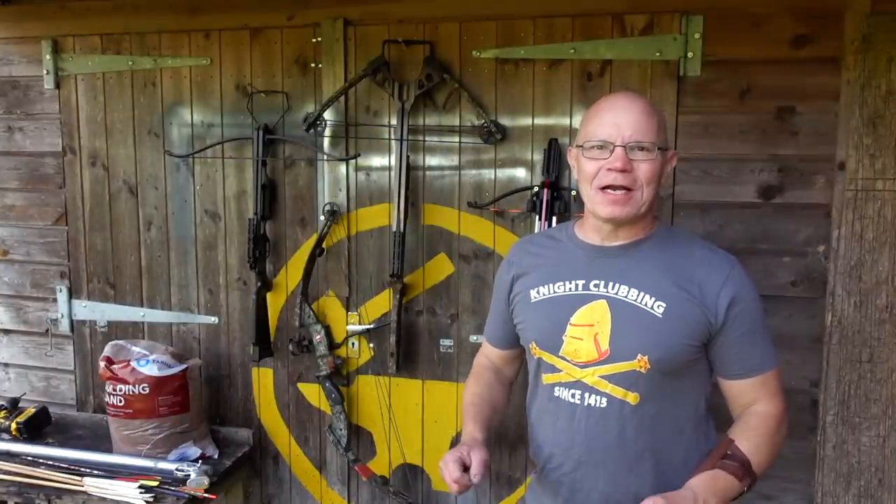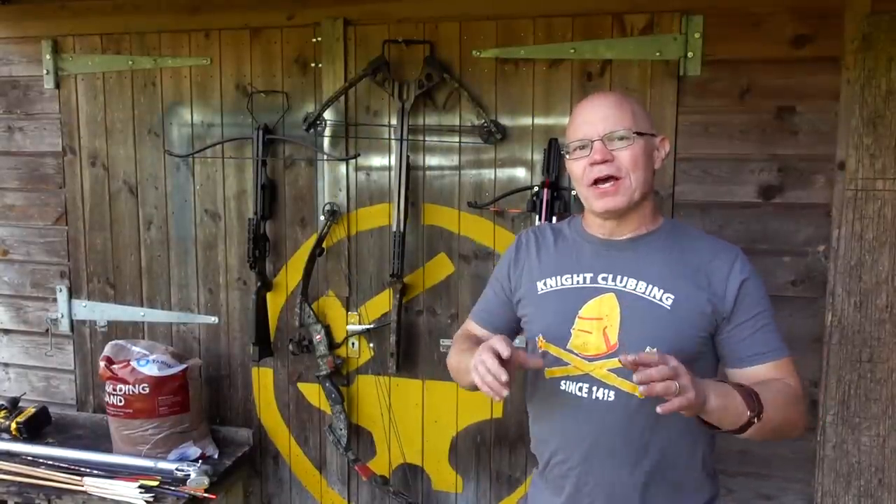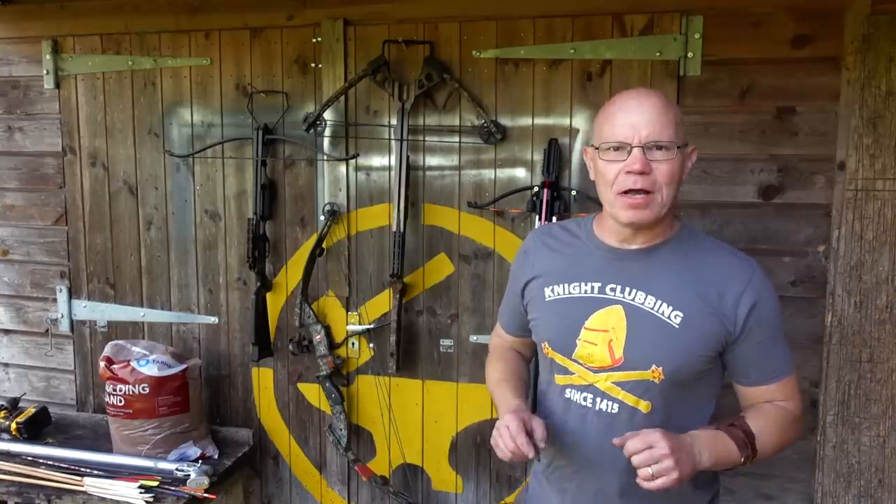Hi, it's Todd of Todd's Workshop and Todd Cutler here. Today I'm back with a very special collaboration with Kurt from the VSO Gun Channel over in the States, over in Ohio in America.